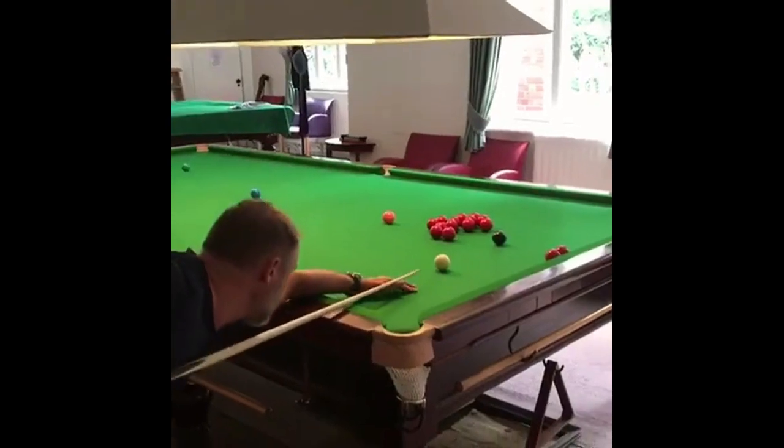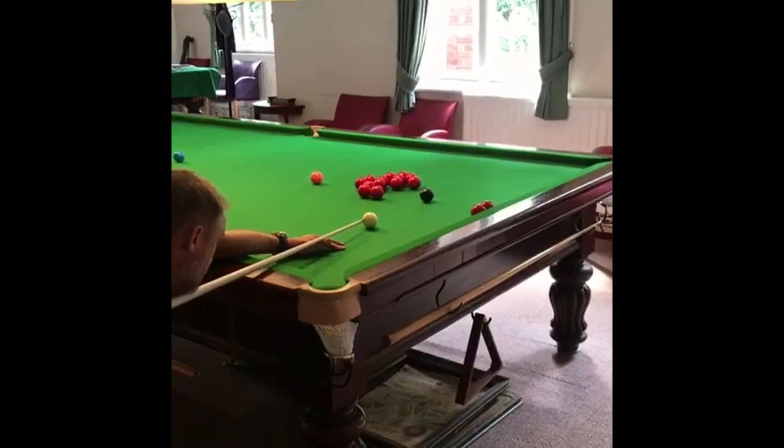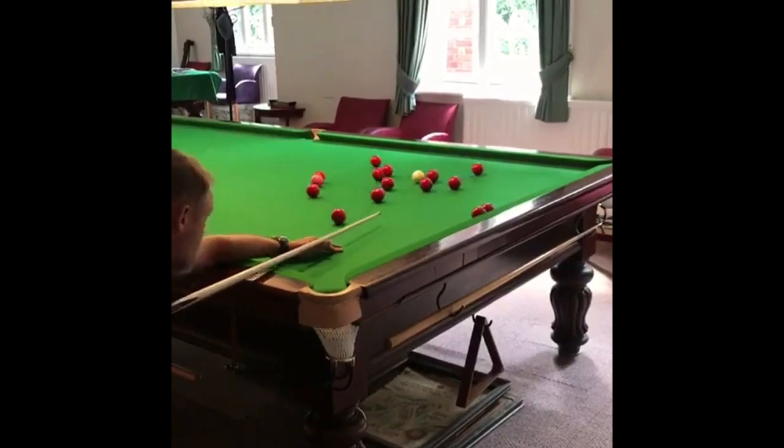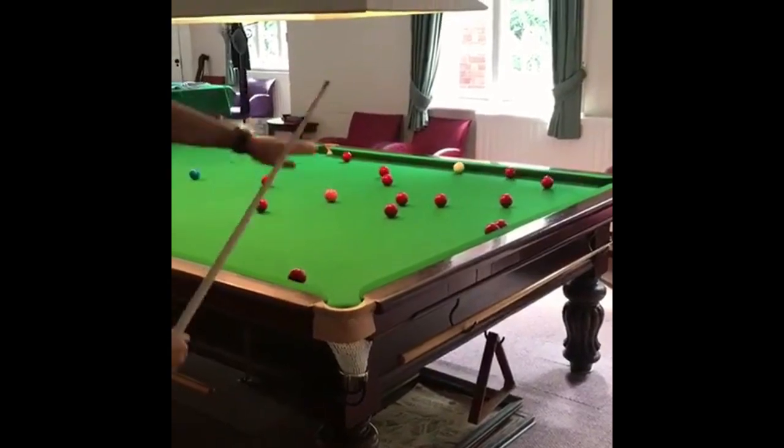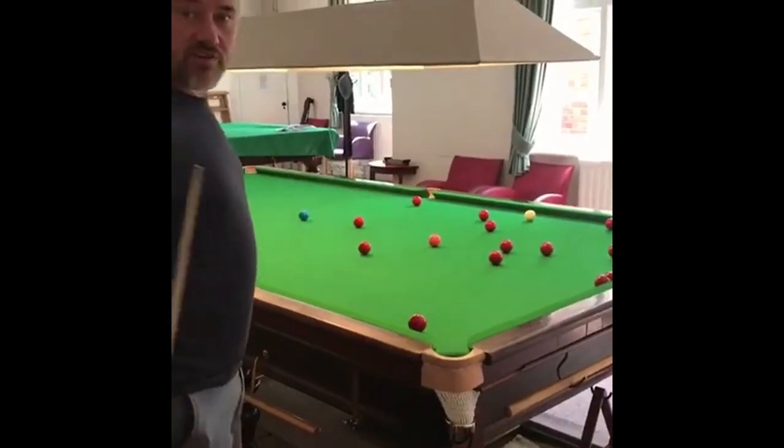In the cue ball — lots of topspin, slight amount of left-hand side. Now you can see the top of the cue ball pulling through, that little bit of left-hand side took it up the table, worked perfect on the red. The frame's over.